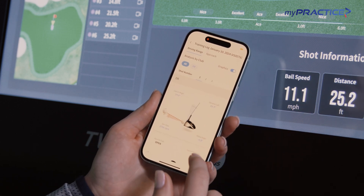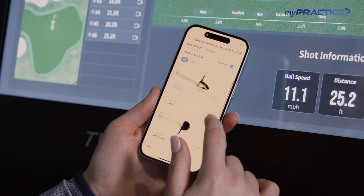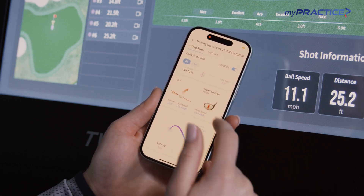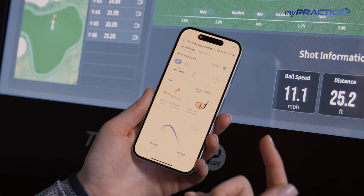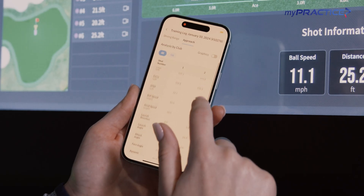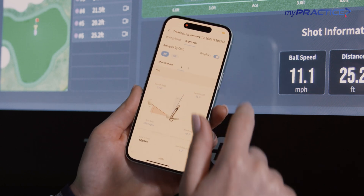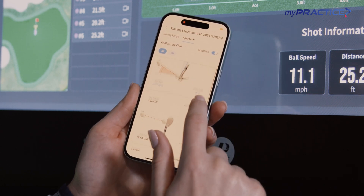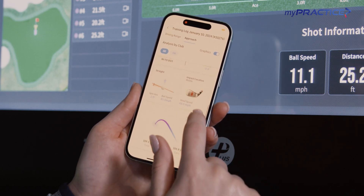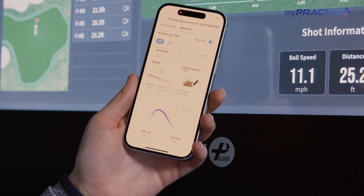I can also jump in and visually see how I hit my shot with our graphics. Launch angle of 14.6 degrees. We've got our impact location on the head, right in the middle of the club face. I hit 100% of the green, which makes me happy. We've got 17 stats — you can take a look through here with every single shot you hit, and you've still got those graphics: the spin rate, face-to-path, your club path, impact location on the face. Everything that you need to improve your game every single day.